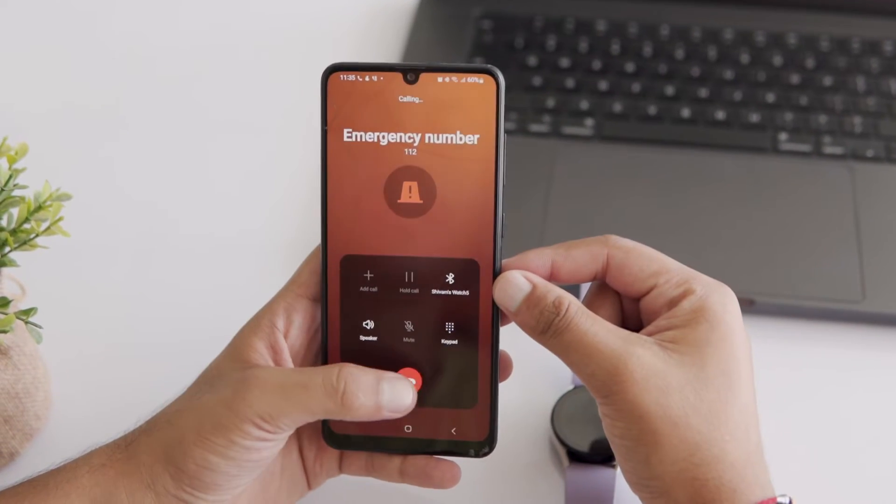There are two ways to do it, but before this, hit the subscribe button for more tech tips. First, let's see how to do it with the watch itself.